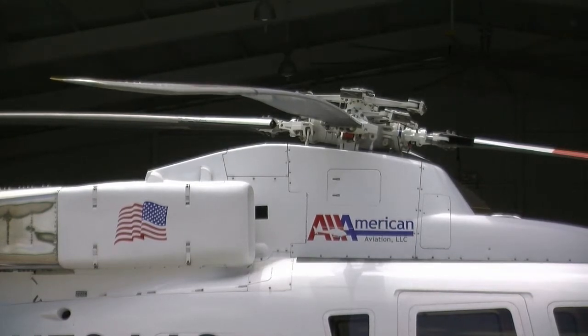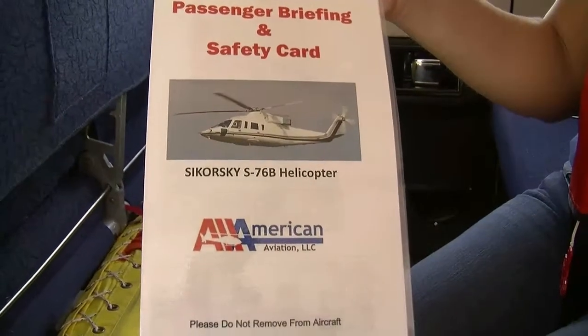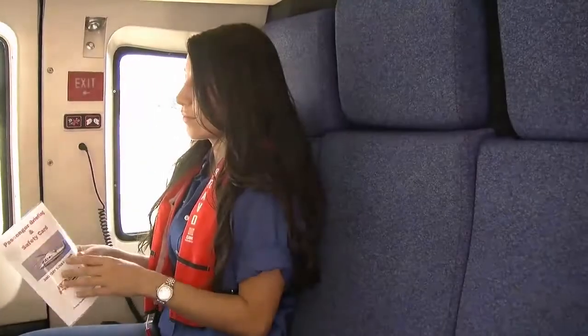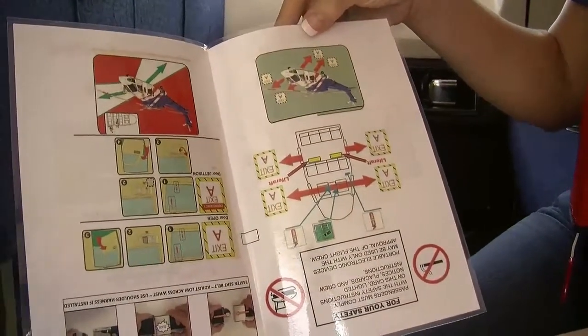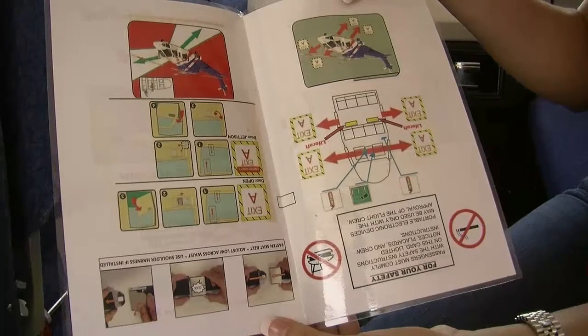The intercom system may also be utilized to communicate other instructions or information for a safe flight. Remember, the pilot may need you to stop talking while he is talking on the radio, especially during an emergency. Additional safety information can be found on the safety briefing cards, which are located throughout the cabin. Please take a moment to re-familiarize yourself with this information at any point throughout the flight. As depicted on the passenger briefing cards in the aircraft, take note of the green shaded area showing the allowable passenger movement area.